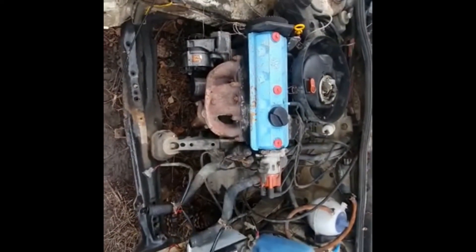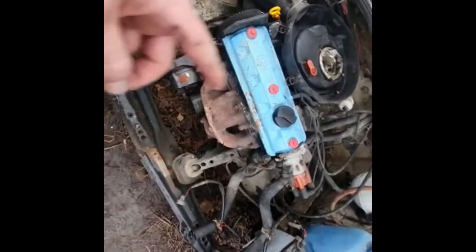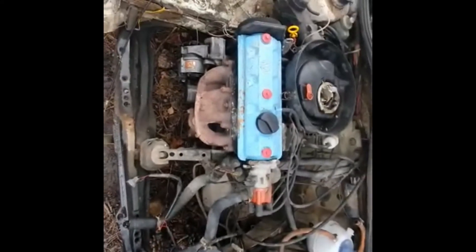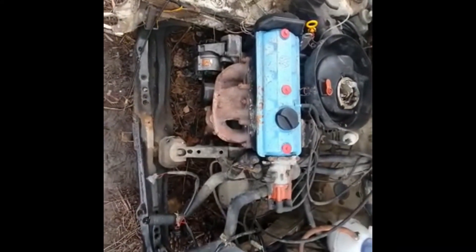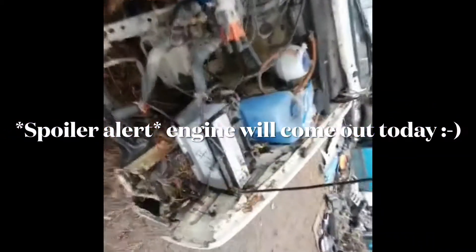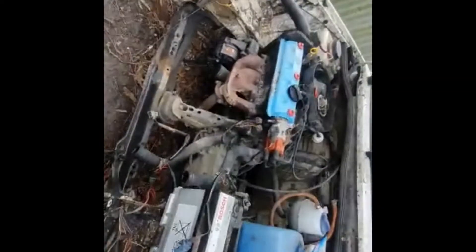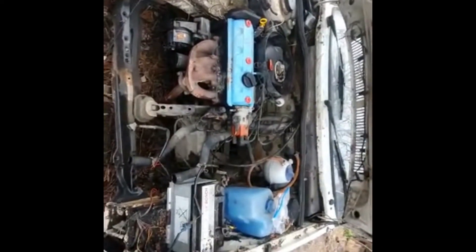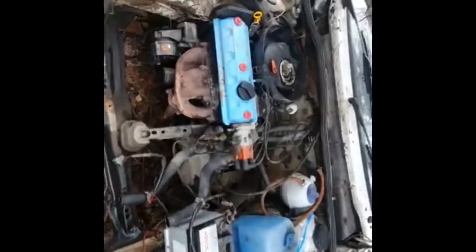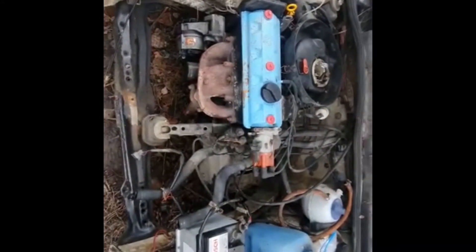Today our aim is to try and get some of this engine dismantled — probably mounts, subframe, wheels off, stuff like that. Maybe we might even try and drag the car out of the way if we can, if we've got enough time — there's no biggie, it's been sitting there for quite a while. So yeah, I'll just focus on that at the moment with my assistant. I will be taking this engine out possibly, so I'll just do a little time lapse to speed up and you can watch it from there.